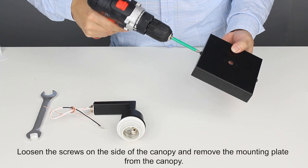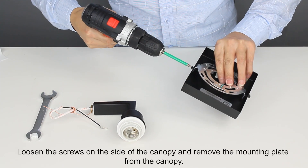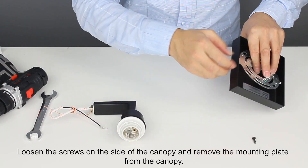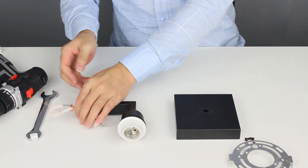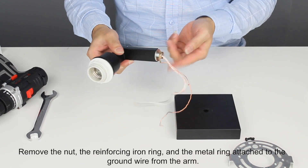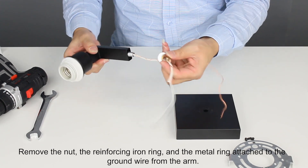Loosen the screws on the side of the canopy and remove the mounting plate from the canopy. Remove the nut, the reinforcing iron ring, and the metal ring attached to the ground wire from the arm.